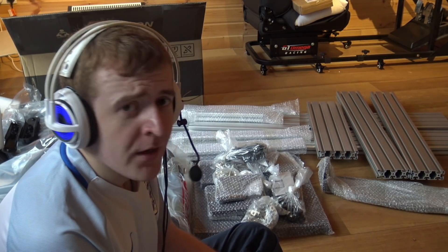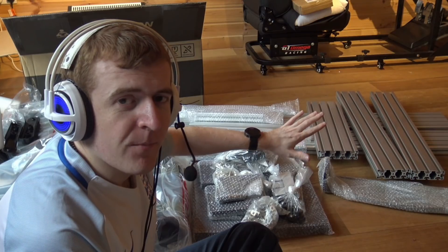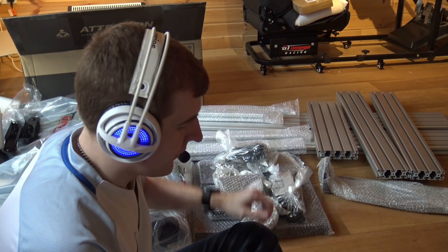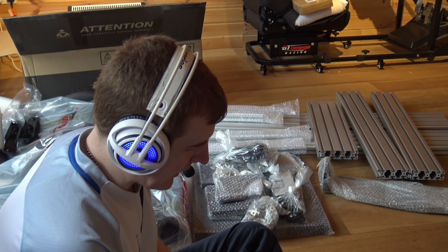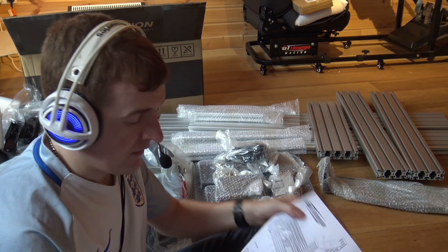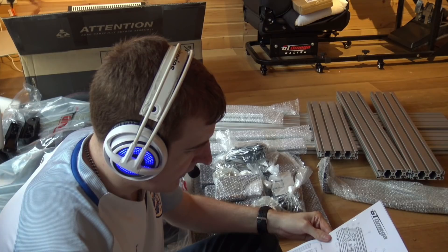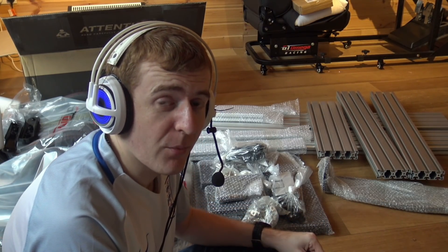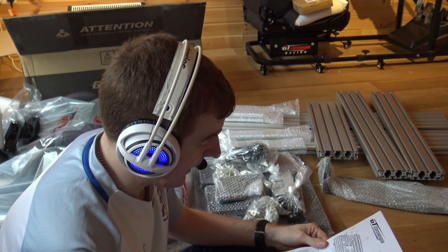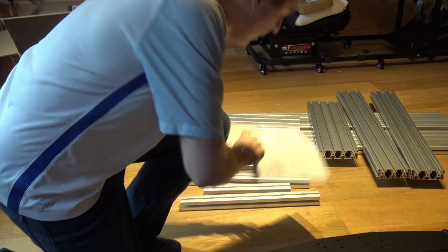This is a review unit so it's in silver; the actual retail unit will come in black. I'll talk about the differences between the two at the end of the video — the materials are all the same. Let's do a little stock check to make sure we've got everything, then we'll kick off the build. I'll put a timer on to see how long it takes. It is 1344 on the clock — let's kick off this build.